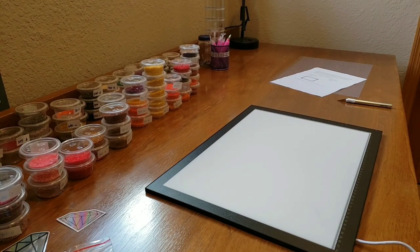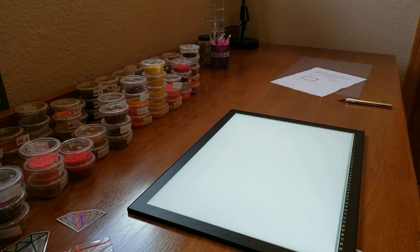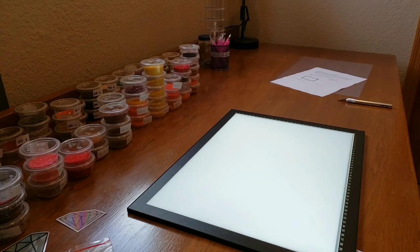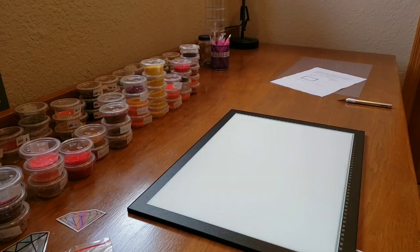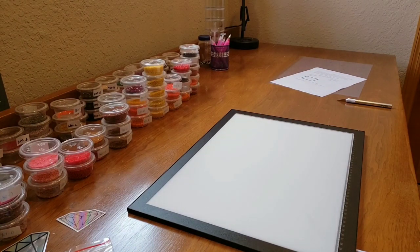Let's plug it in and see! We're plugged in. I just barely touched it and it's getting bright - it's a stepless dimmer. If I hold my thumb on it, you can see it getting bright, and then it turns off. You hardly have to touch it! Perfect - I am very happy with this. I think I'll do a work-in-progress video and we'll try it out.